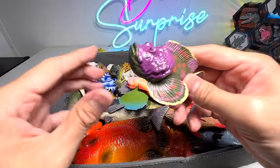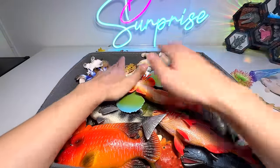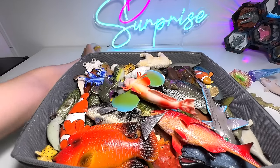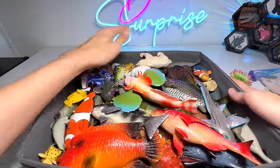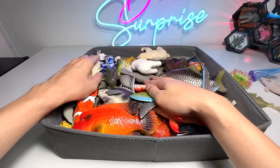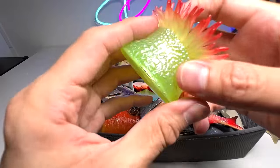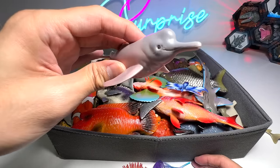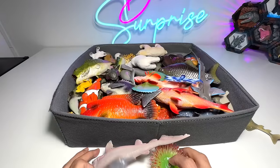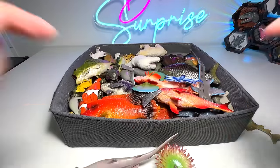And here we have the stonefish — I feel the colors might not be quite right, but we shall see. We also have a seahorse, another clownfish, and a fox face rabbit fish. I think that's all. Very happy to add these cool new figures to my collection, especially the blue dragon, goblin shark, angel shark, sea anemone, jellyfish, and Amazon river dolphin also known as a Boto. Comment down below which one is your most favorite new sea animal figure added to my collection today. I'll see you guys in the next one — goodbye!